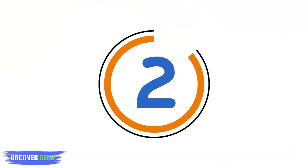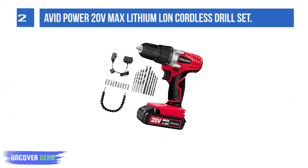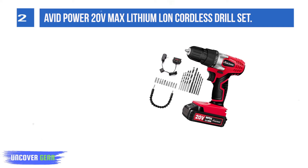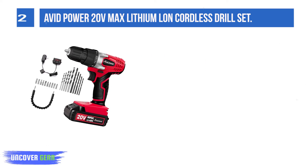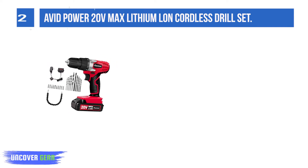List number 2: Avid Power 20V MAX Lithium-Ion Cordless Drill Set — 20V, 1.5Ah lithium-ion battery pack with USB output compatible for phone charging and real-time capacity indicator.